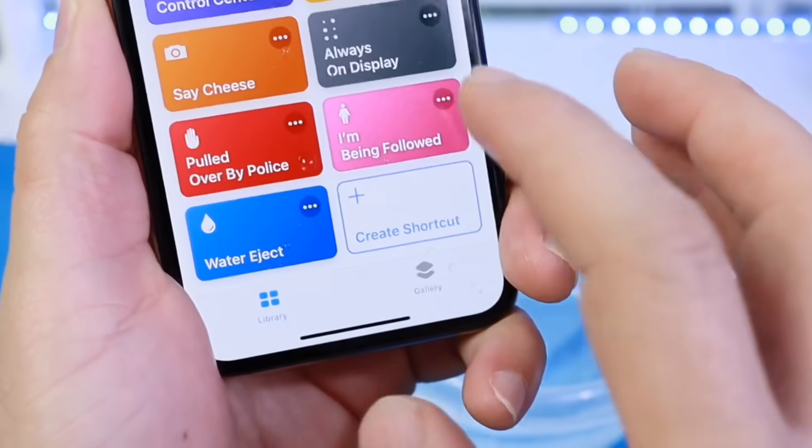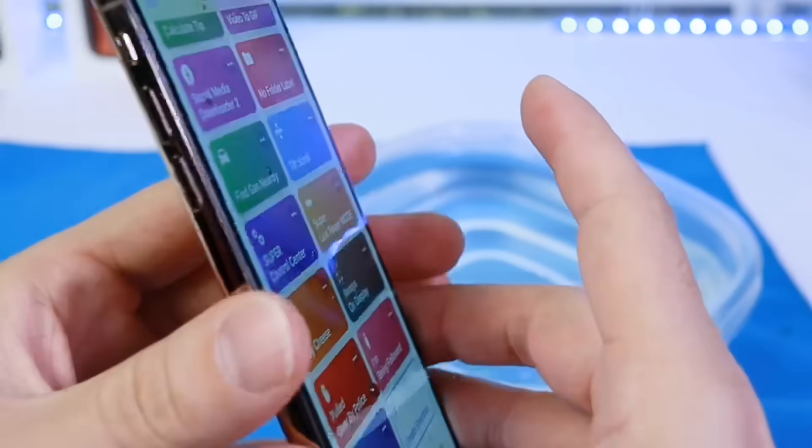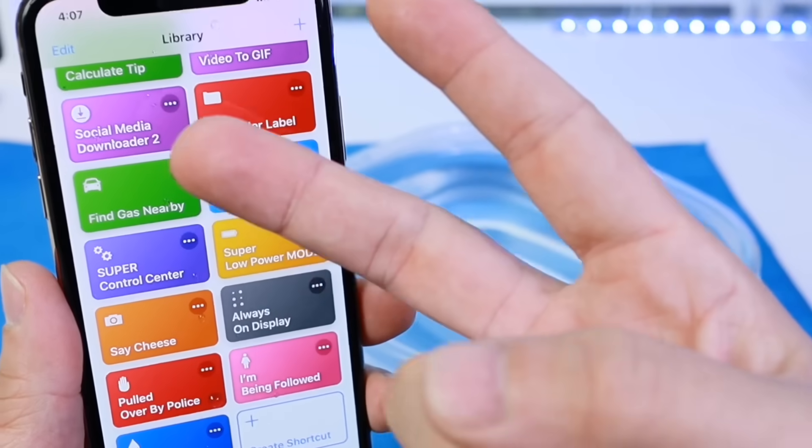This Siri shortcut is an awesome one — water ejection. So go ahead and check it out. Links will be in the description and I'll see you guys on the next one. Peace.